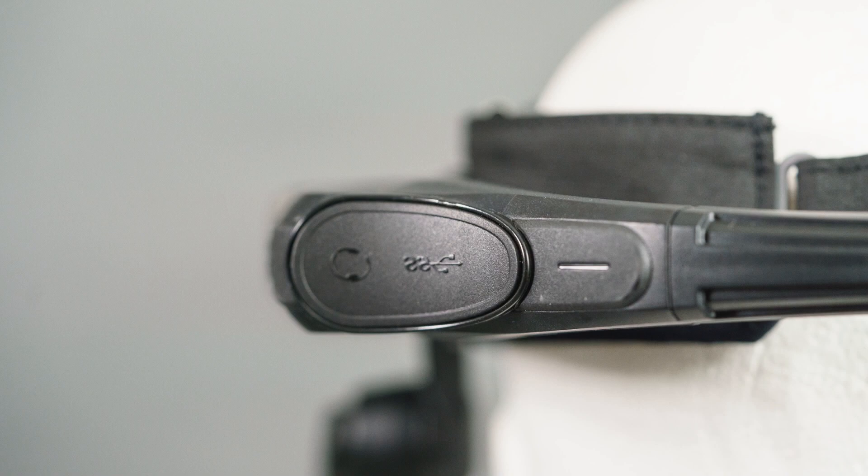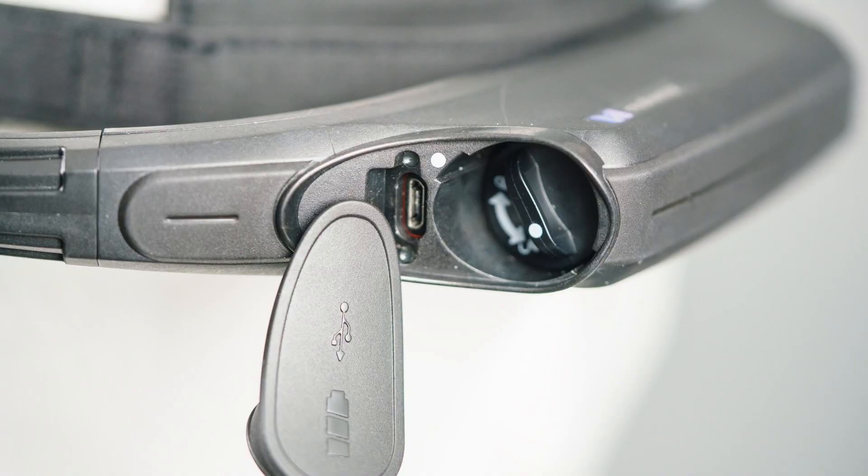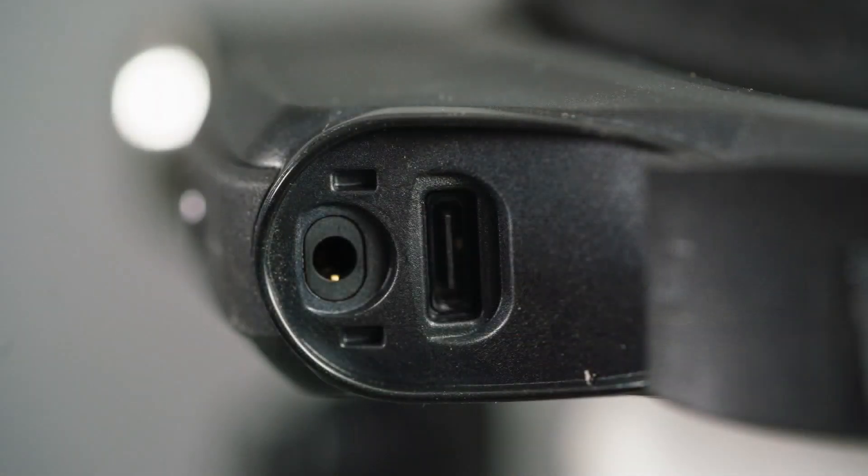You'll notice two compartments on the rear of the device. On the side opposite the boom arm, there's a compartment that contains the battery. To remove the battery, open the flap and give the battery cap a twist and light pull. On the side with the boom arm, the compartment contains the charging port. This is where you'll plug in your device for fast charging.